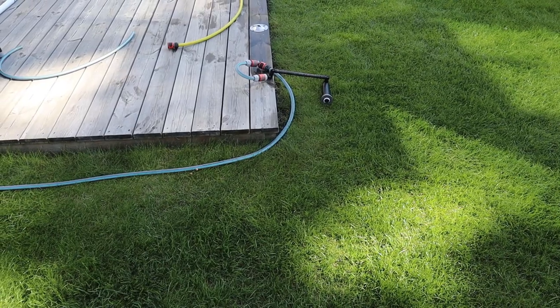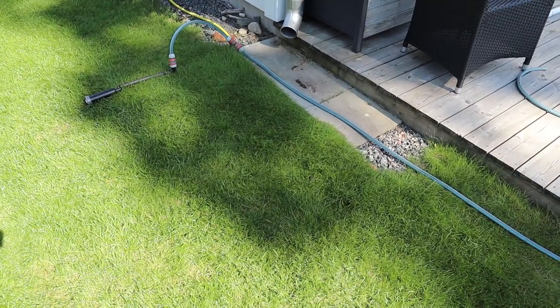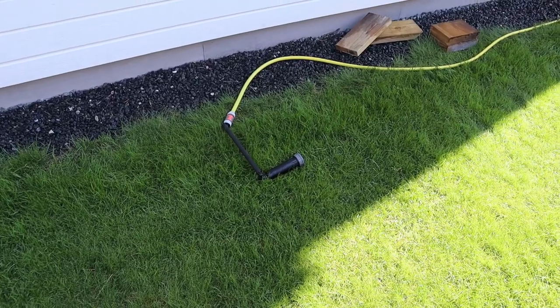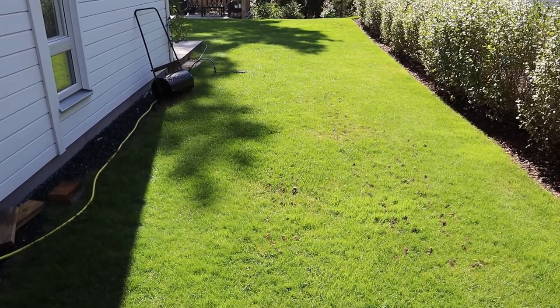Before I get started I need to measure out where the spray heads roughly are going to be so I get that good head-to-head coverage. This is roughly where the first one needs to be — this is an MP rotator 2000 — and then we have a 1000 over here, and this is where the third one is going to be, which is an MP rotator side strip. Hopefully these three will cover this entire area.